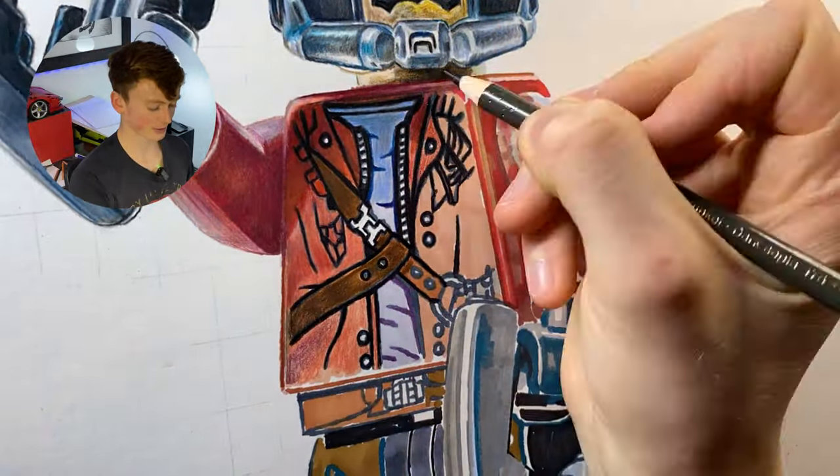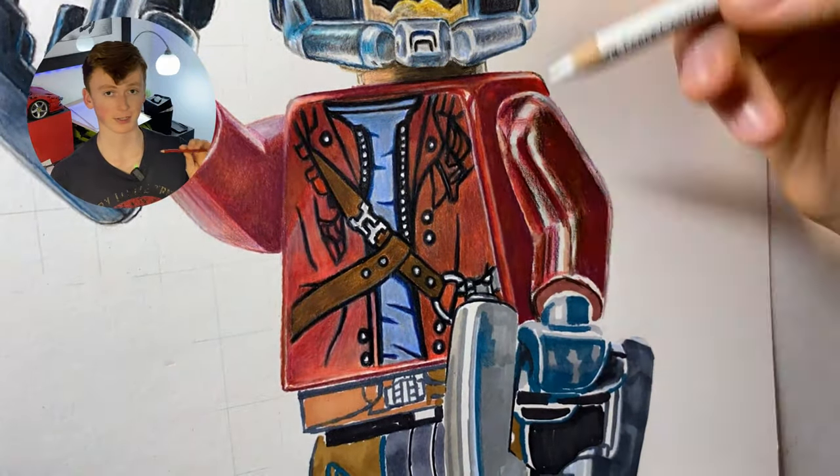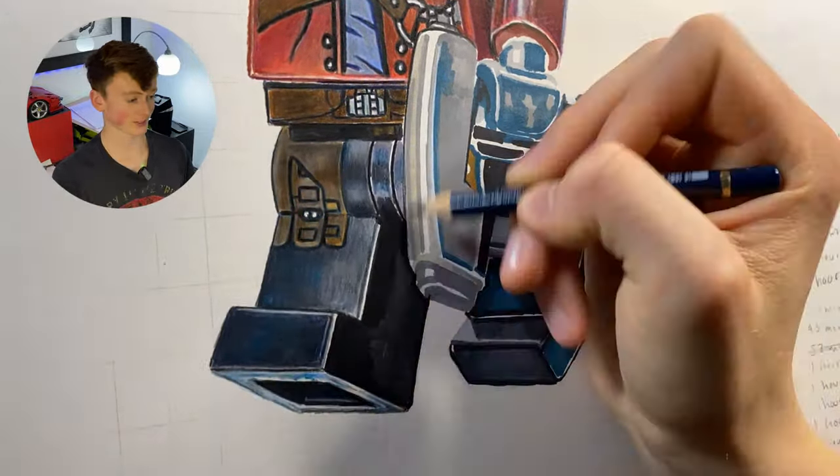Moving on to his tunic, I'm using Indian red alongside cadmium red. By combining these two you get the vibrancy of the cadmium red and the darkness of the Indian red, and combined they create a really nice color that is in keeping with what I want.